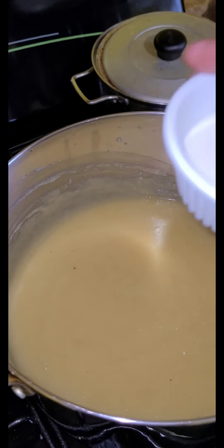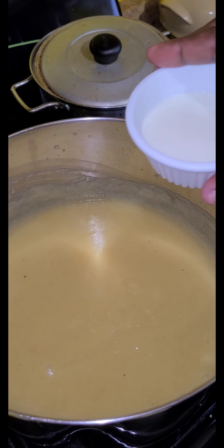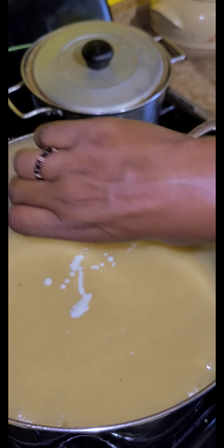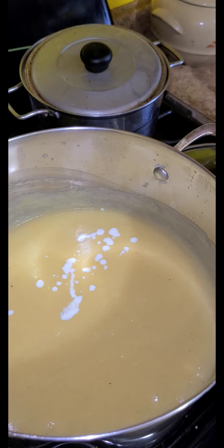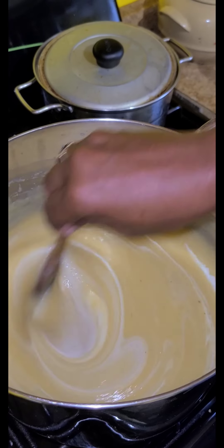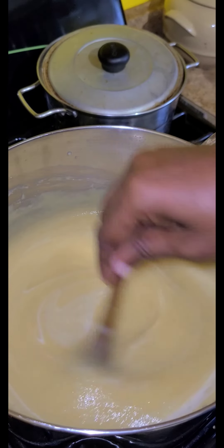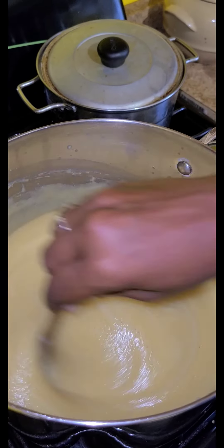This is goat milk — it's utterly delicious. You can add evaporated milk or milk of your choice. I'm going to add this goat milk. It is 100% goat milk, which is more nutritious than cow's milk or sheep milk.